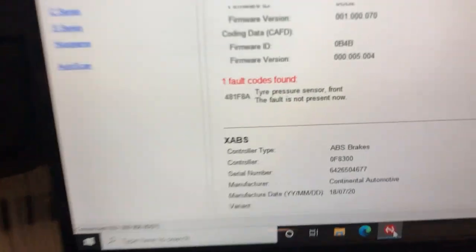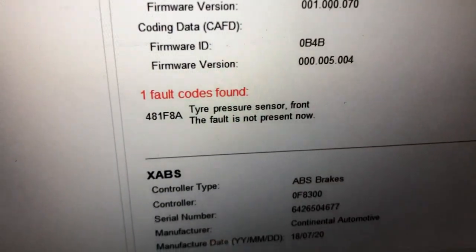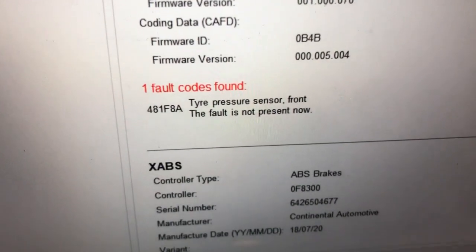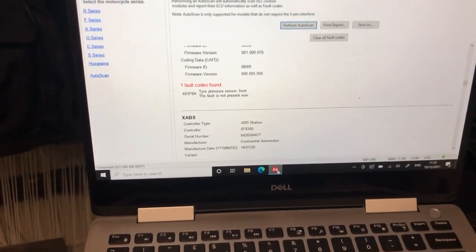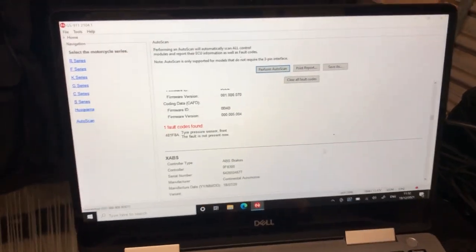The auto scan is picking up the fault: tire pressure sensor front. The fault is not currently present. What I'm going to try and do for this initial attempt is to clear the fault code.